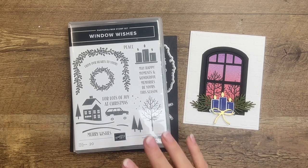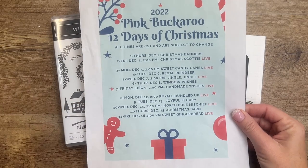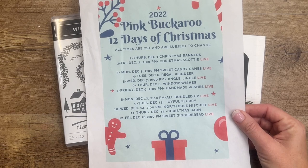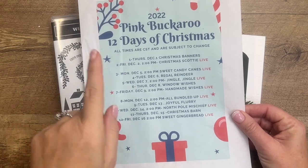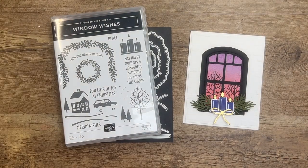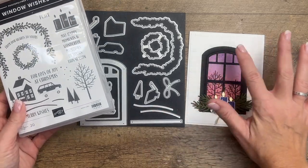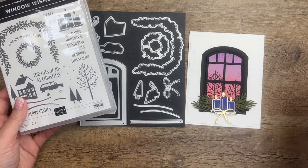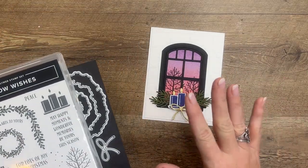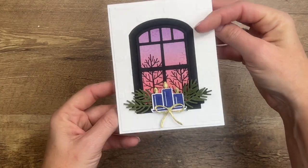Hey everybody, Erica Sirwin here from Pink Buckaroo Designs. Today is day six of my 12 Days of Christmas, where I'm featuring a different bundle from the Stampin' Up holiday catalog every day for 12 days in December. Today we're featuring Window Wishes — a really fun and unique set. It has a great window you could use any time of year, not just Christmas. Today we're making a beautiful winter sunset background behind the window, and I've stamped the sentiment on the inside.